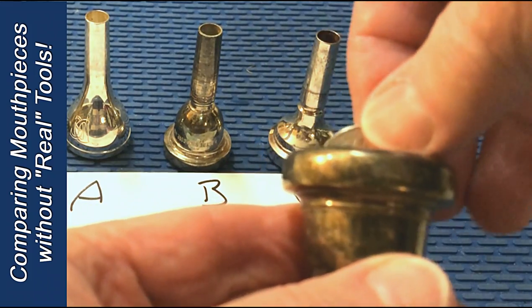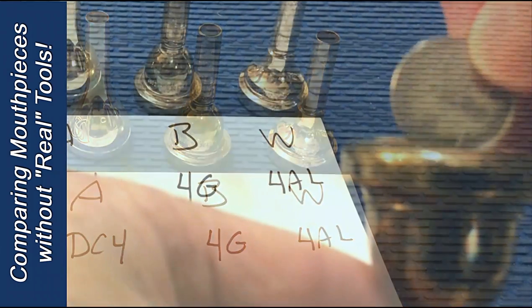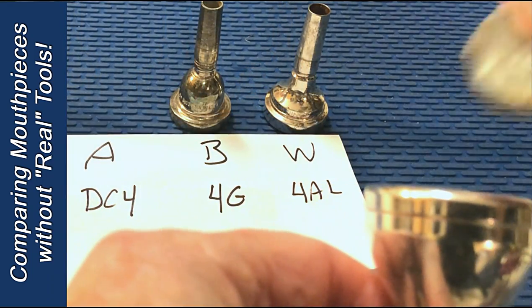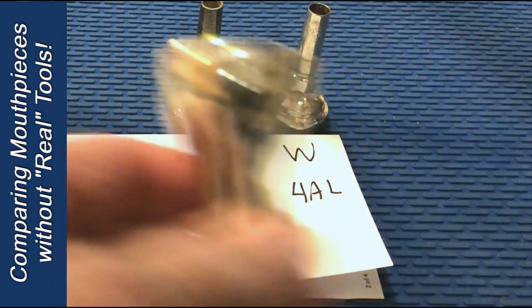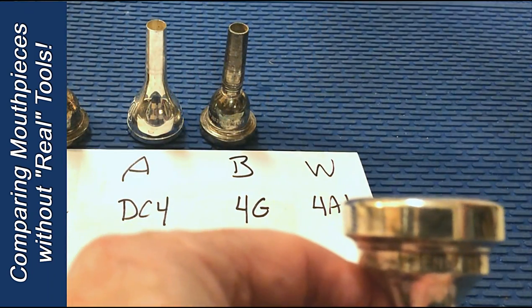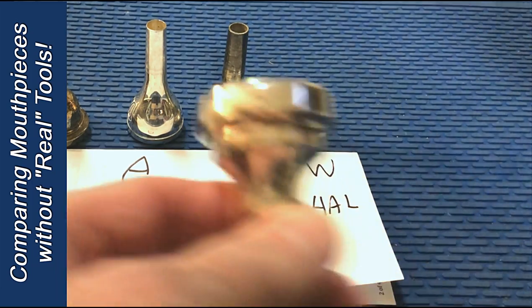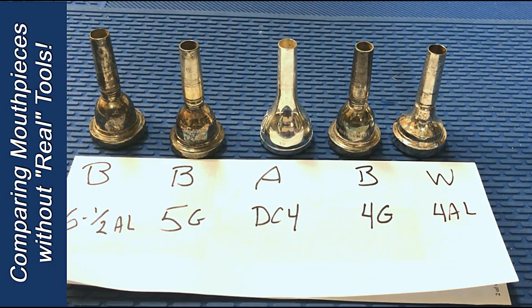You can also measure this way: how far the quarter extends out of the cup. Going to the 5G, we don't have as much extension. With the DC-4, we have even less — it barely sticks out at all. Jumping to the WIC 4AL, and again, it barely extends. That's a quick way to assess one aspect of the mouthpiece.